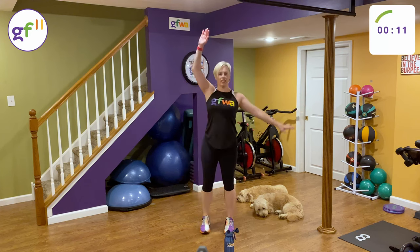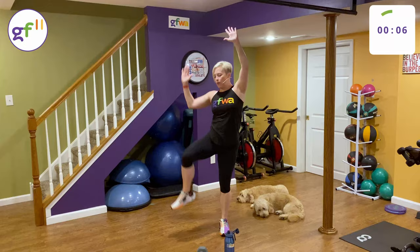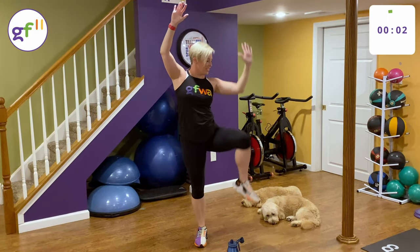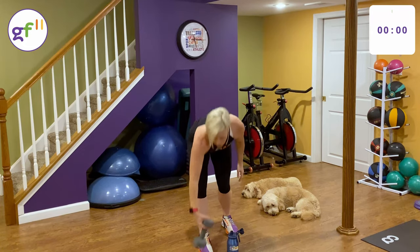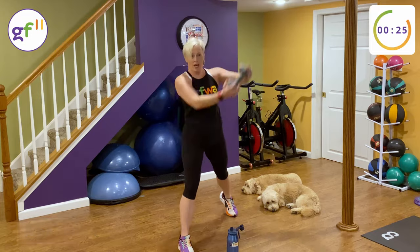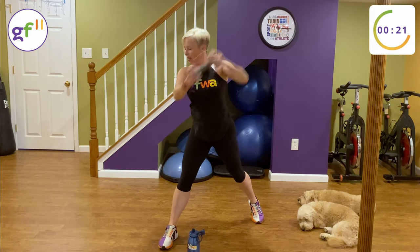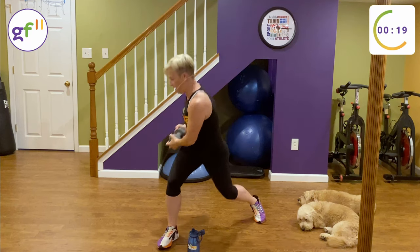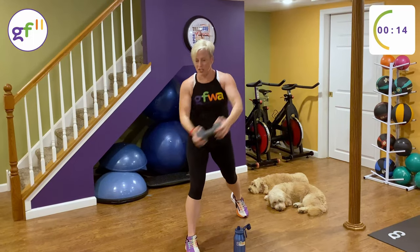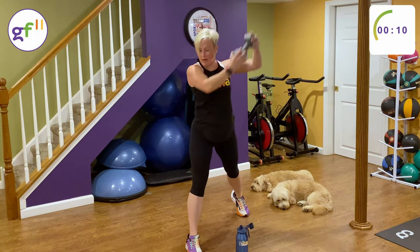Let's do some side crunches, and we're going to get down to it. Grab a weight if you're choosing to use one. We are starting with wood choppers. Right foot front, and chop across the body — upper left to the lower right if your right foot is front. Get a good twist on there. I'm bending my back leg with that wood chopper, and my front knee as well.